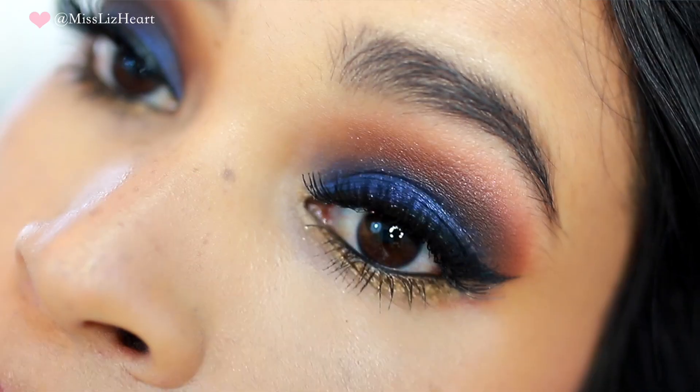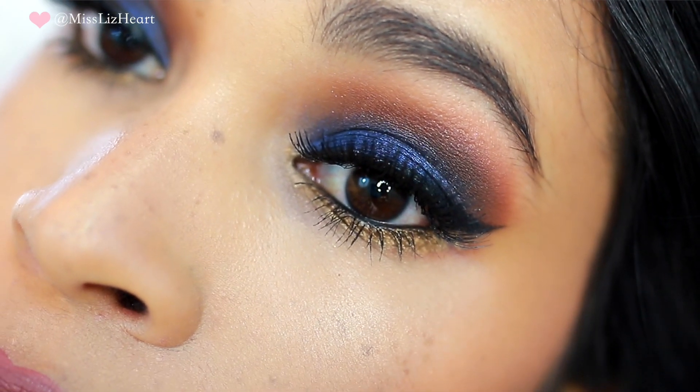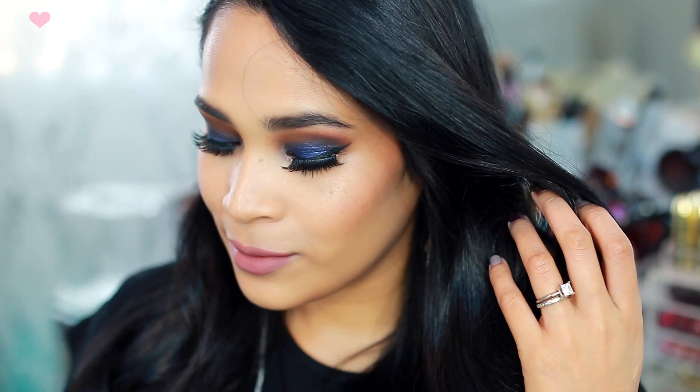Hey guys, welcome back to my channel. Today I have another makeup tutorial for the fall time. This is look number three. I chose this really gorgeous cobalt blue for the eyes. You can definitely tone down the lips and go nude if that's what you're more comfortable with. Let's go ahead and jump into the tutorial.